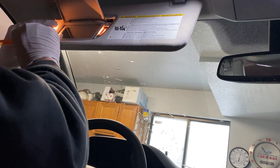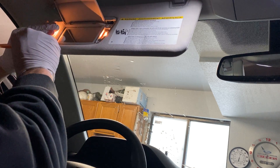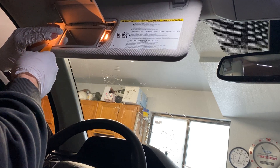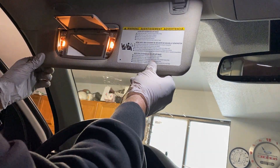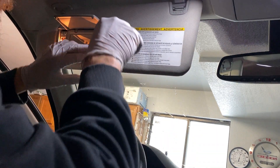Let's do the other one. Then we have the little type of lights in here. Hopefully these are easier.